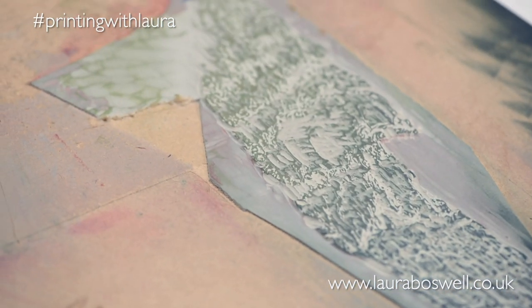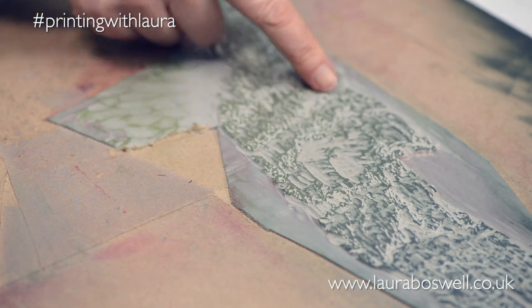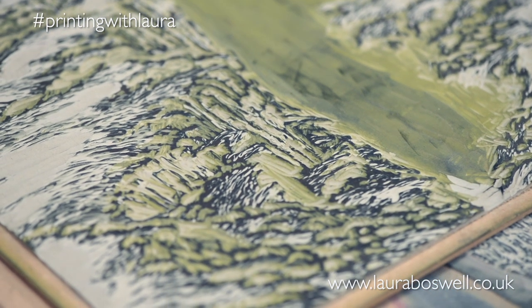I also just wanted to show you the finished blocks. Here is the back valley and here's the foreground. I haven't even bothered to clean them because I'm not going to keep them — but it's just to show you what's left at the end of my reduction print.